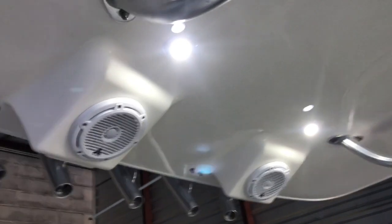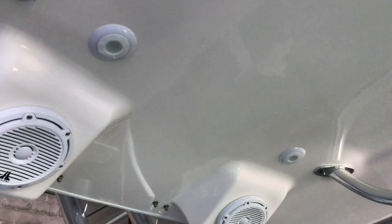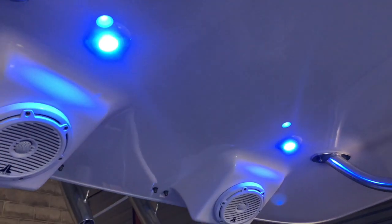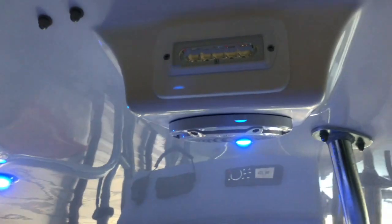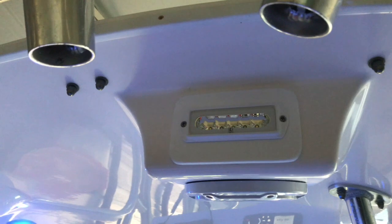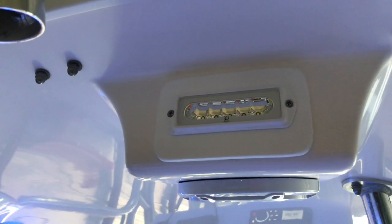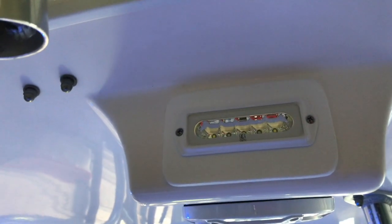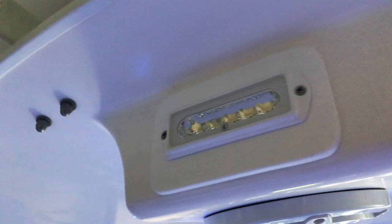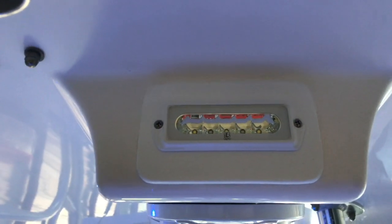We also did a Lumatec pair of lights — white, red, and blue. Back here we did the Lumatec floodlights — really nice. Made a custom starboard plate for those. These are the Caprera 2s — the orbit down lights — flush mounted on a starboard plate cover that covers that big ugly hole left by the old halogen jack lights.